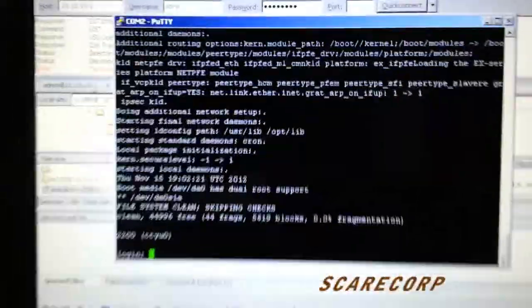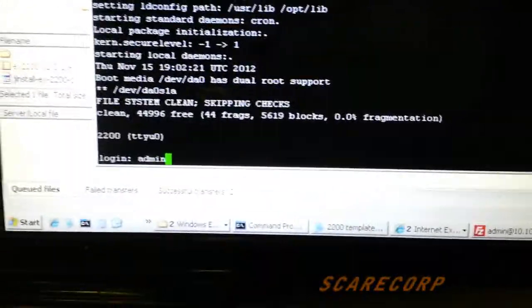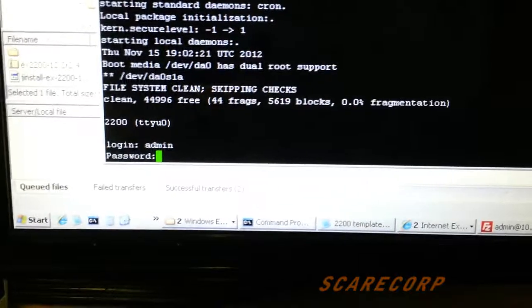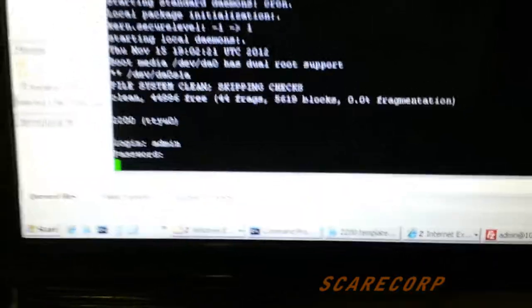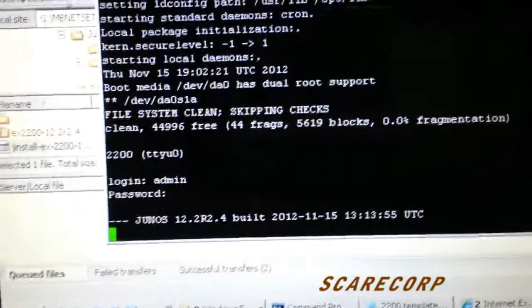Once it's booted up, let's put in our username and password — and there it is, Junos 12.2.